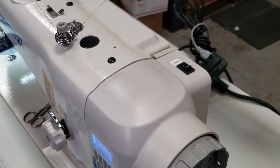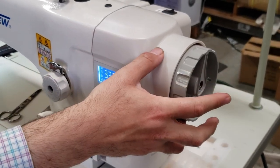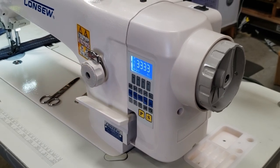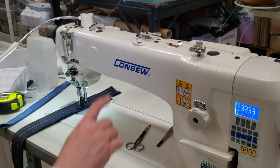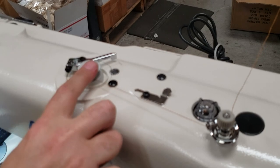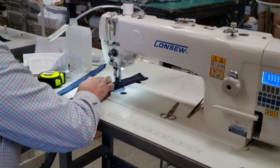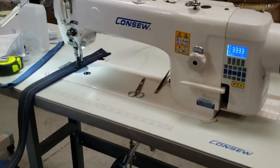By the way, forgot to tell you — direct drive, meaning internal motor. Everything is here; the motor is internal direct drive. The control panel is here. Stitch length right here goes from one all the way to eight millimeters. Reverse here, but you don't need to use this much. You could use this one right here — automatic bobbin winder. We also added the large capacity M bobbin.